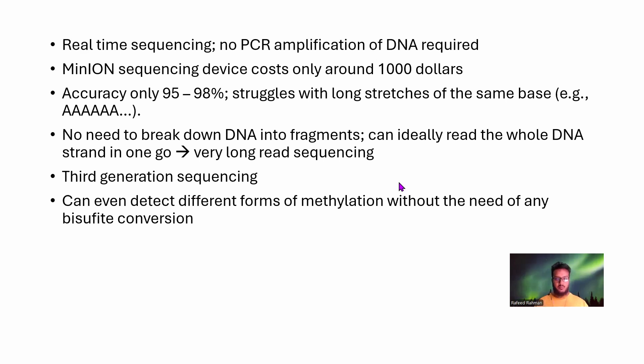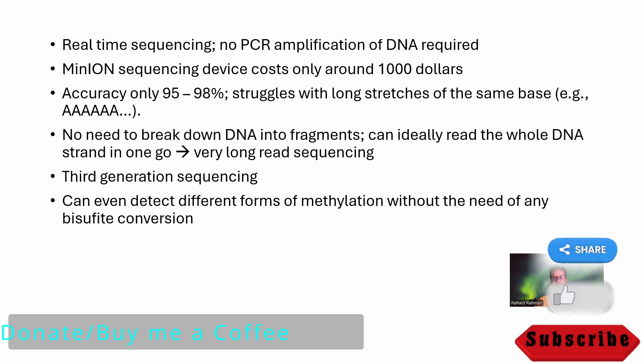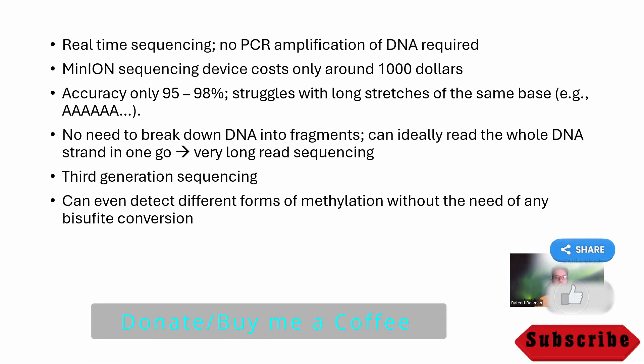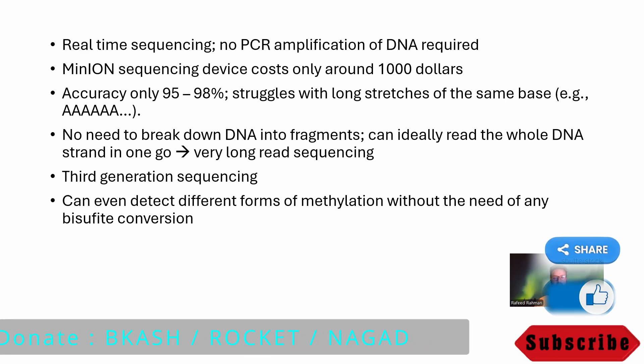That's all about Oxford Nanopore sequencing. If you like the video, please feel free to subscribe and share. You can also donate to our channel via the link in the description, which will help us make more content like this. Thank you very much.